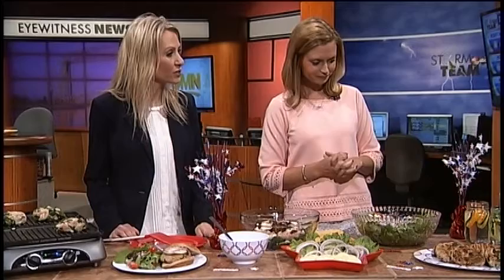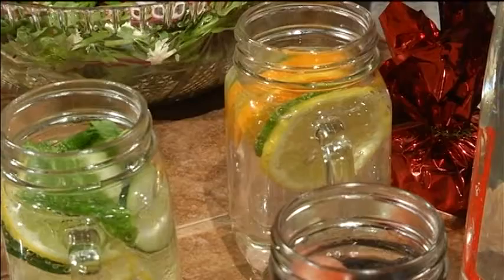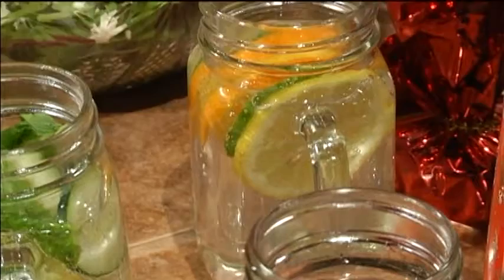And then we have some delicious drinks here as well. This is so simple. When I have people that are trying to quit drinking soda, this is something I often recommend, because all it is is slicing up your favorite fruit — cucumber, mint, and lemon — whatever flavors you like, and then just put some sparkling mineral water on top. It gives a little carbonation, because that's what a lot of people like about soda. No sodium, no sugar, no calories. Very pretty and very summery-looking.